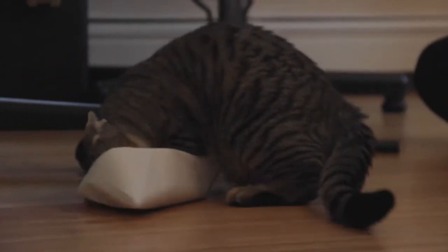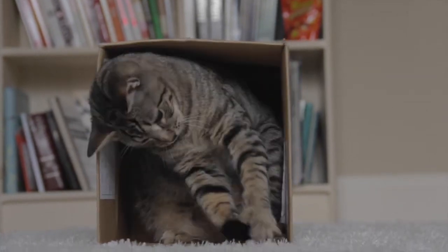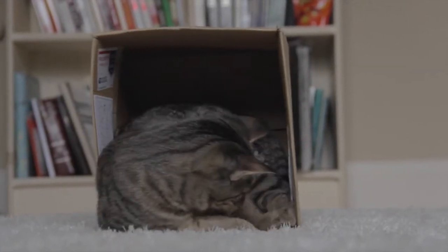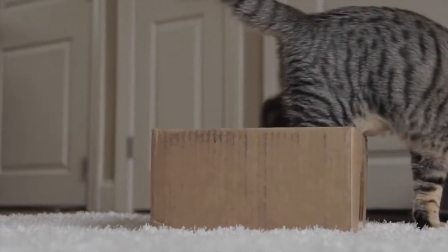Though whether it can fit or not won't stop it from trying. The cat comes with an optional case that you can put it in for protection. I found that I don't prefer the case, though, since it's not a perfect fit and my cat wouldn't stay in it 100% of the time.